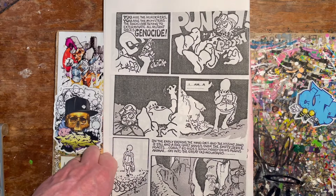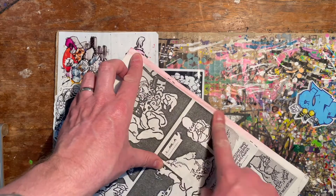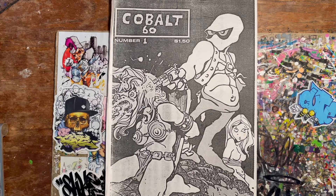He walks away — but look at that, look at it. The end of the first one, Cobalt 60 number one. And look at this — you can see where I've sprayed something and all the overspray hit the edge of that. So there you go: Cobalt 60 number one. I'm staggered it has survived this long, and here it is. Brilliant.